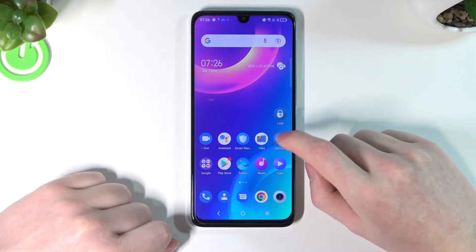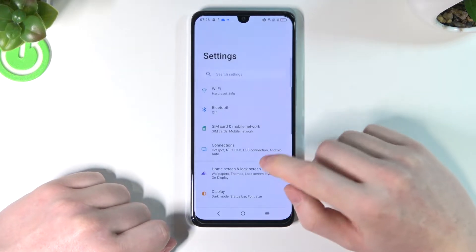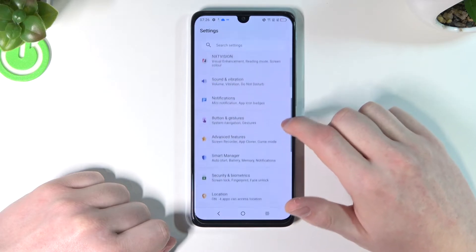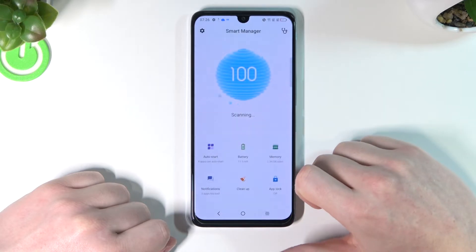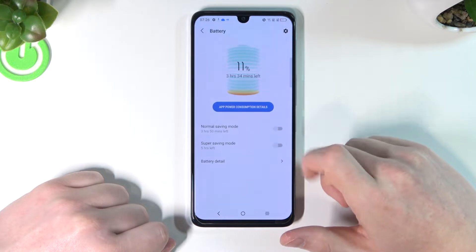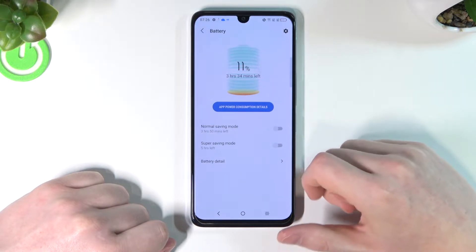So in order to do that, let's open our settings. From here, let's scroll down and find the Smart Manager right here. Now select Battery.